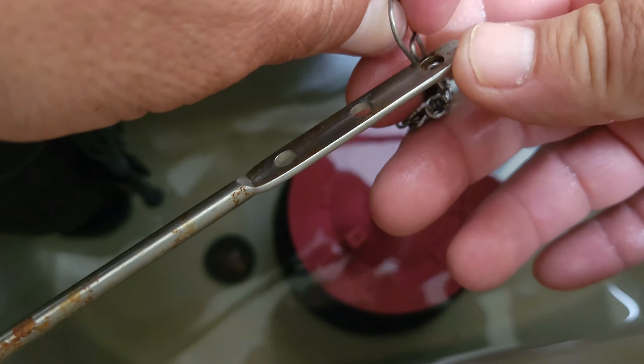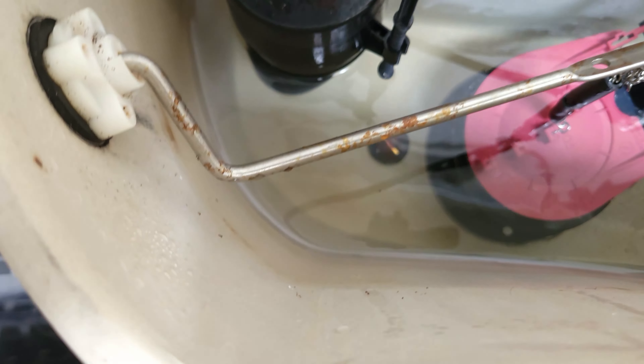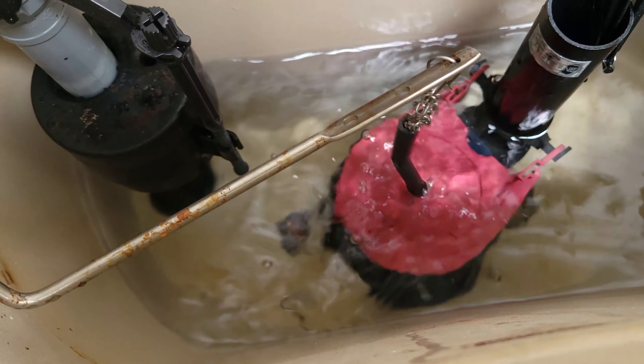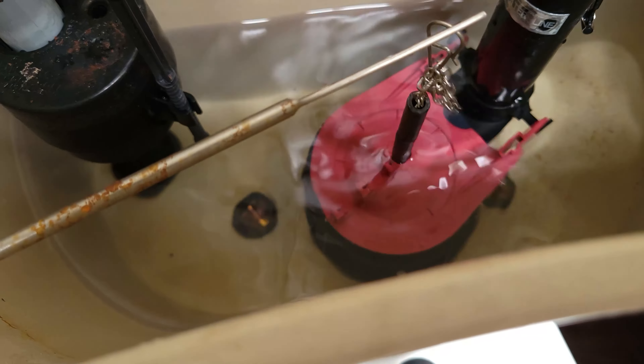Once I clip it on, I can test it again and make sure that it's right. It's got a weird angle on it, so it doesn't have a lot of play. And that looks pretty good right there.